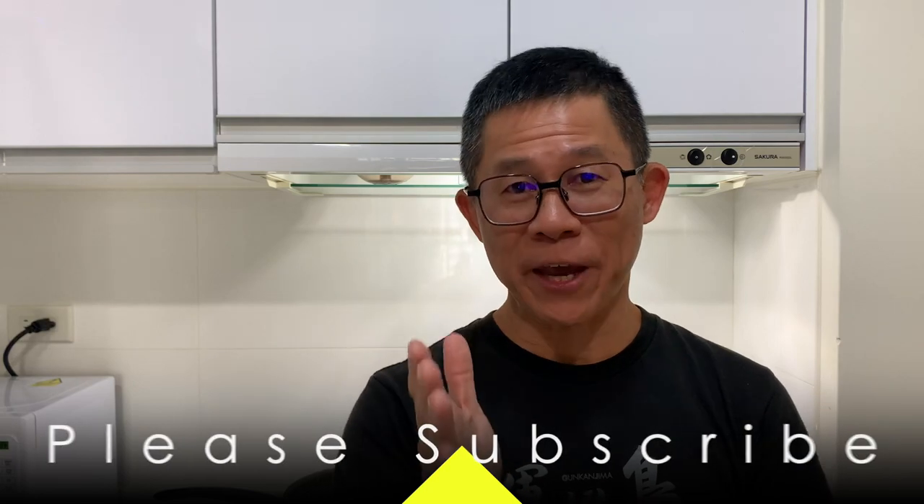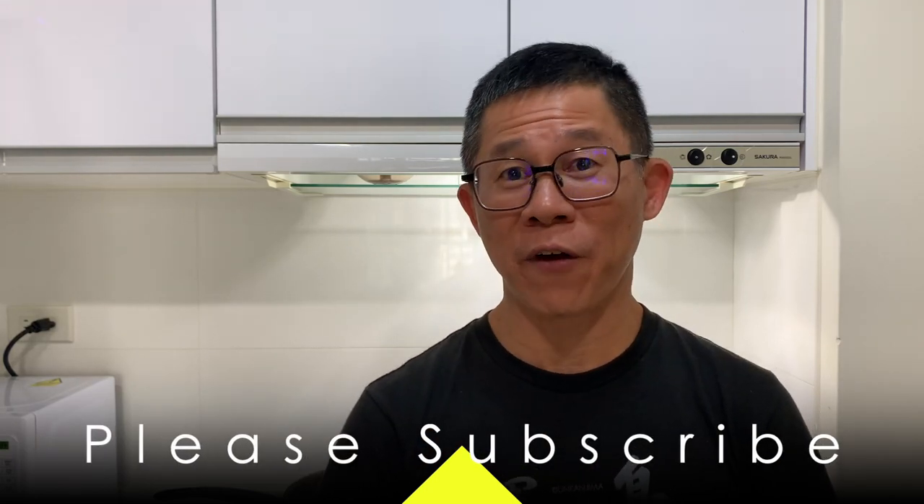Hello everyone! Today we are going to cook a very pretty fish. I'm not sure whether I have tasted this fish before, but I heard that it's very tasty, so I'm looking forward to cooking it. Let's go and find out what fish it is.